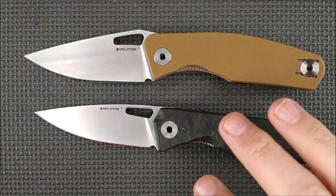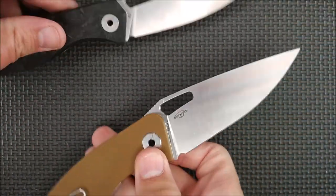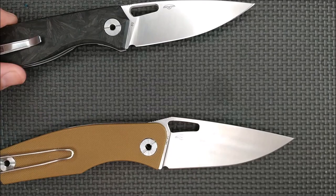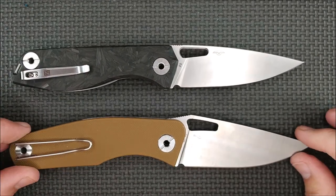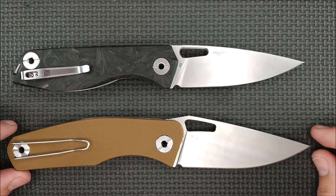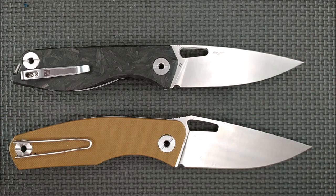As I said in the introduction, this is the Terra. Both of these knives are by Poltergeist Works, and it's sort of like a sibling relationship — they're very similar. Even on Real Steel's website, they say that these are basically similar designs with just a little bit of a take on each other.